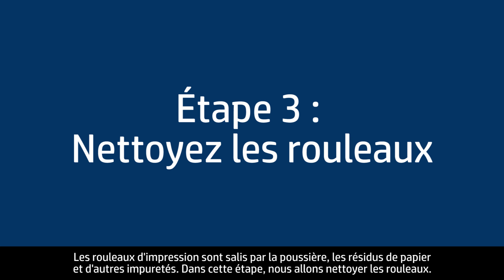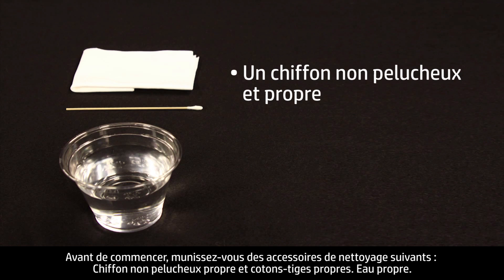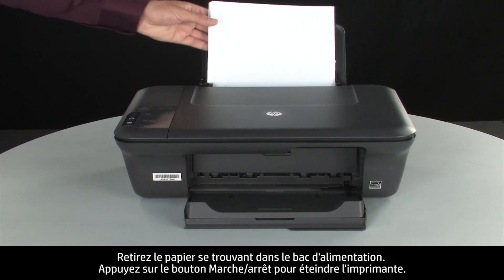Printer rollers get dirty from dust, paper fiber, and other debris. In this step, we'll clean the rollers. Before you begin, gather the following cleaning materials: a clean lint-free cloth, clean cotton swabs, and clean water. Distilled or bottled water is preferable, but not required. Do not use alcohol or other chemical cleaners. Remove the paper from the input tray.